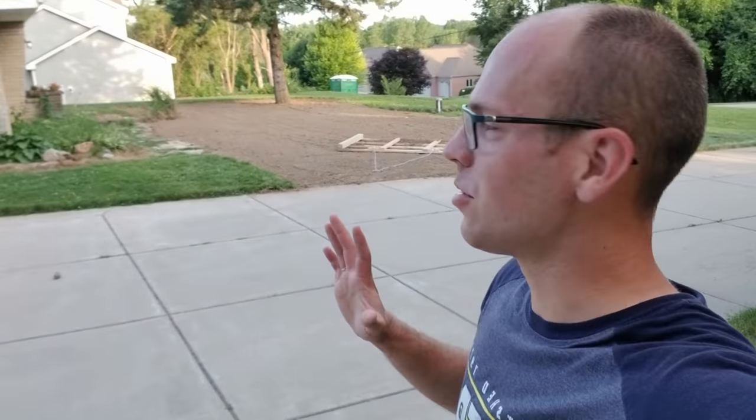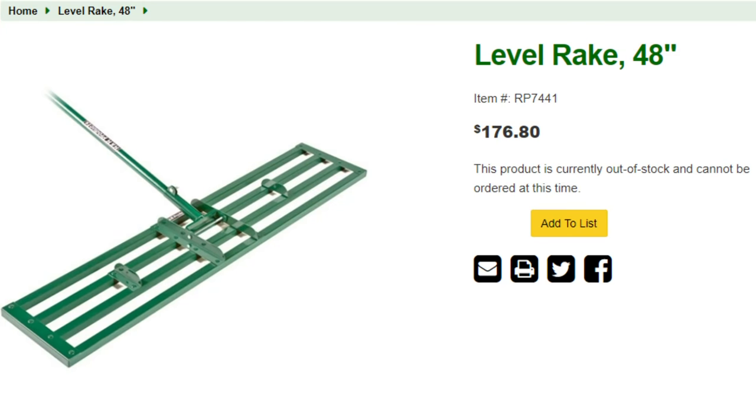I wanted to try to do something that you can make on your own, because you can buy a leveler that's kind of meant for stuff like this on Amazon — link right there. That thing is $174 for four feet wide. Now that is absurd, because this thing back here I made for about 50 bucks.